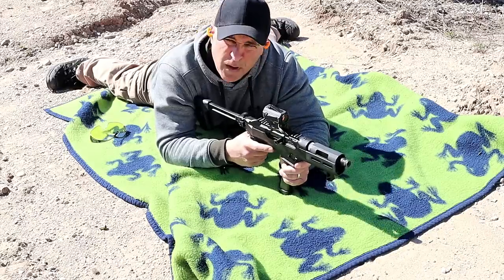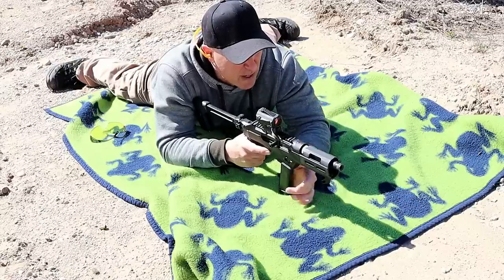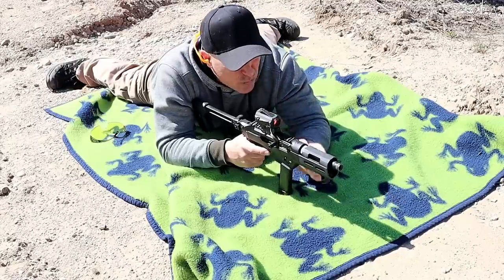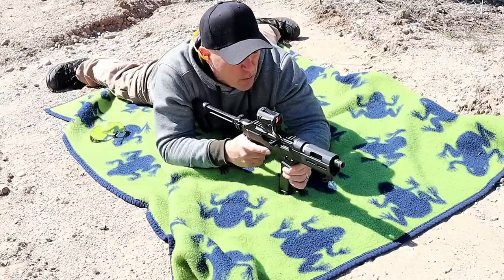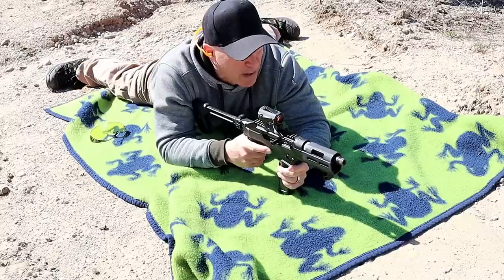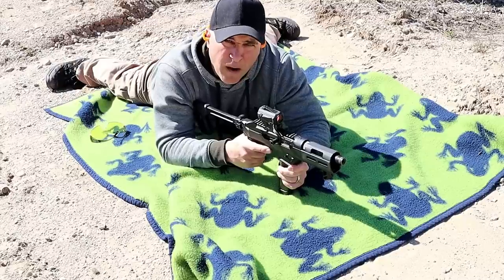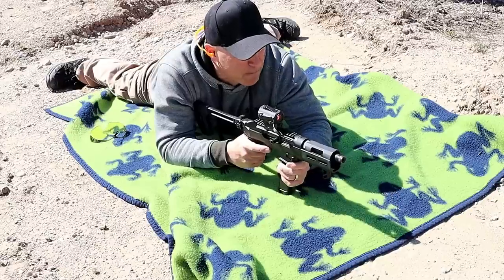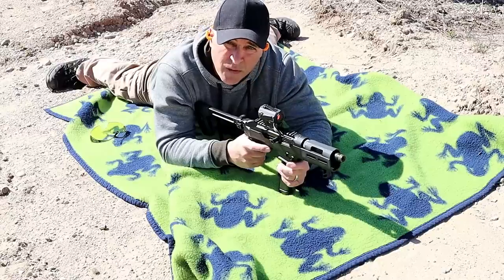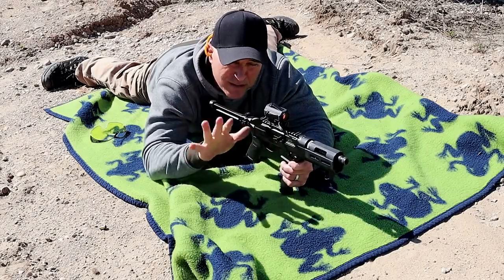Alright, so I decided to back up another 25 yards — we're now 125 yards away from that very same target. I'm going to hold the red dot right around twelve o'clock to give some room for bullet drop. We do have wind going to my right, but I think I can hit this thing. And I'm feeling extra power because I've got my frog blanket that I bought at a garage sale just for times like this. Are you ready? Alright, I've got the dot brightness dialed down.